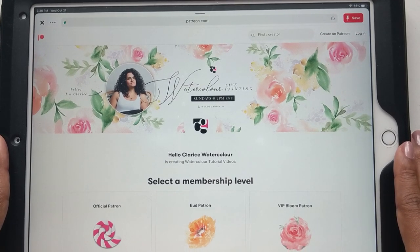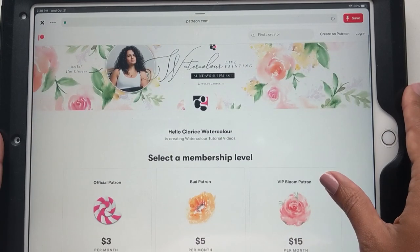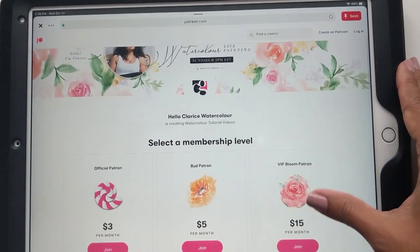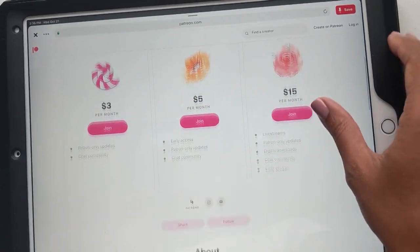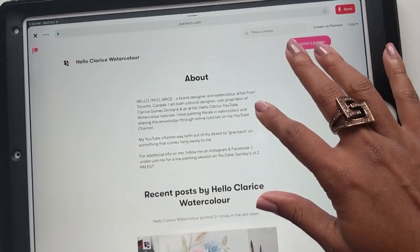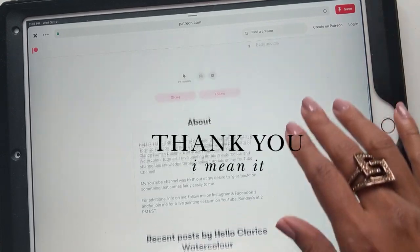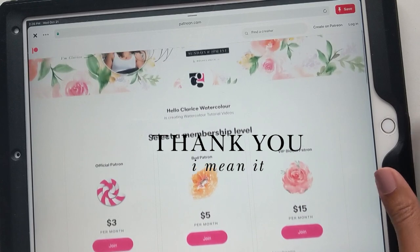I'm just in awe that I actually even reached this stage. So thanks so much, guys, for all your support, all your views, all your comments — everything that has encouraged me enough to feel like I can actually do this. Thank you!